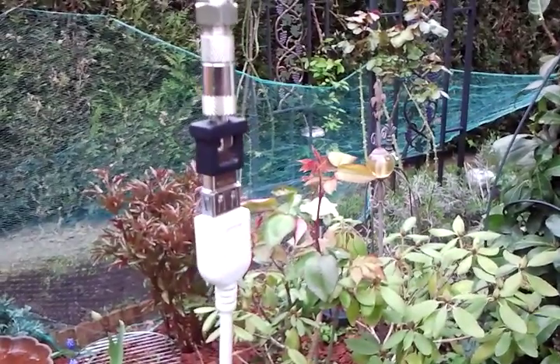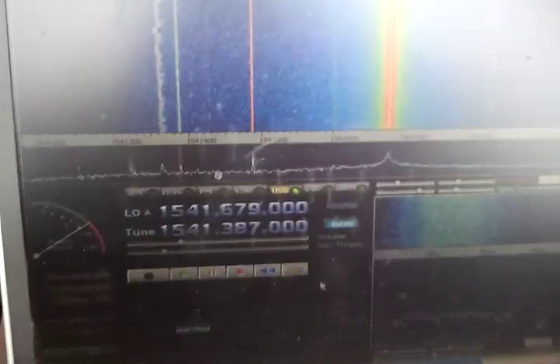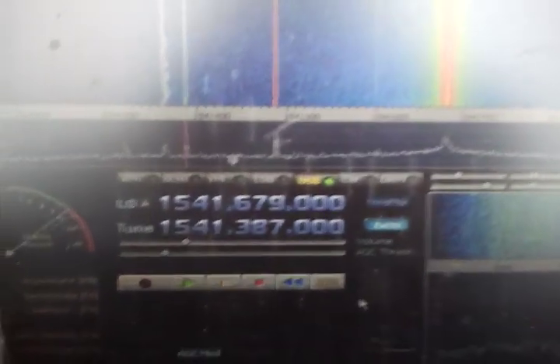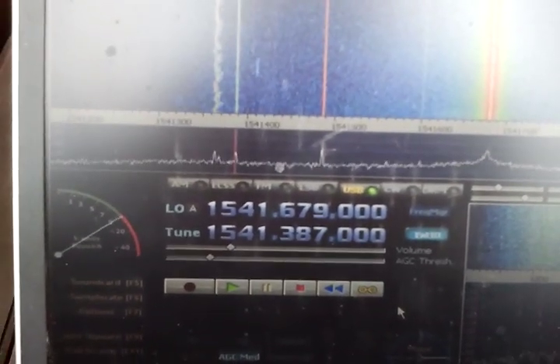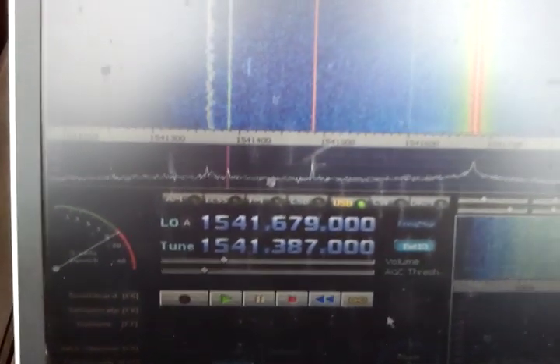It's streaming an IQ stream into the PC through the USB cable, and what we have here is an InMarsat signal. The nominal frequency is 1541.425 MHz for the network control channel on InMarsat Atlantic Ocean Region at 15 degrees west — a geostationary satellite.